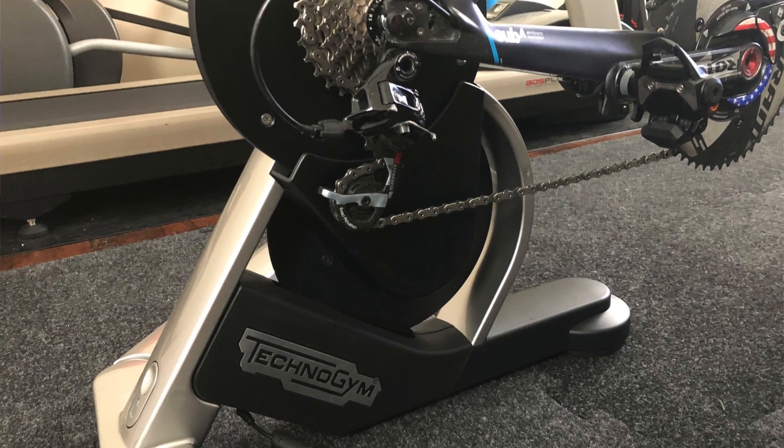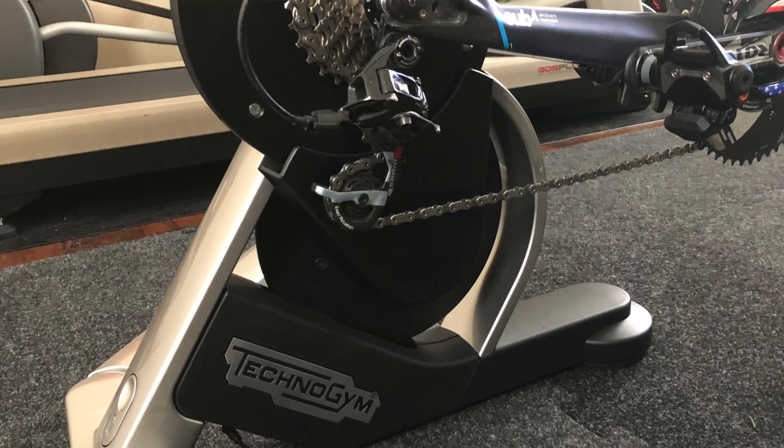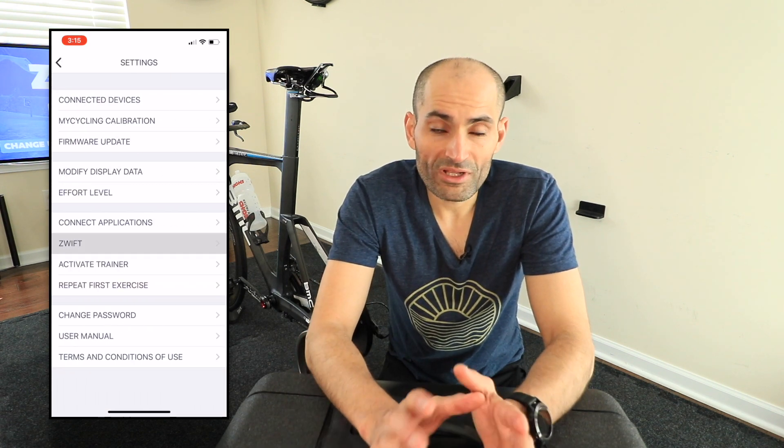The trainer is ANT+ and Bluetooth compatible. However, it is not ANT+ FEC compatible, which is a problem if you try to connect it with other devices or apps such as TrainerRoad or The Sufferfest. The trainer is compatible with Zwift, but to make it compatible you need to go pair to the MyCycling app first, go to the settings menu, and connect it to Zwift. You only need to do that once, and from then on it will work with Zwift. If you try to use other apps, it will only pair as a power meter and a speed and cadence sensor.